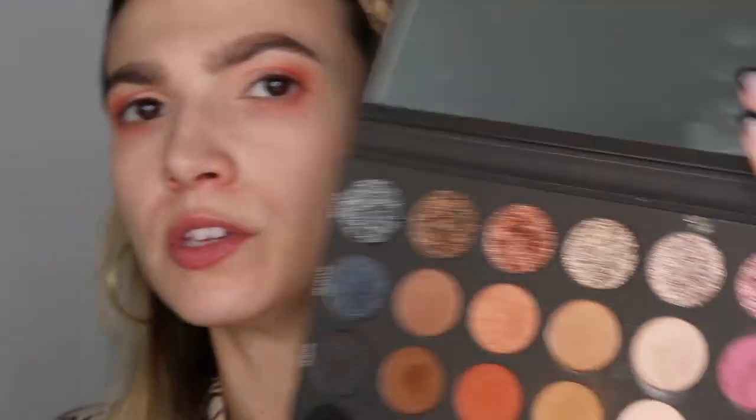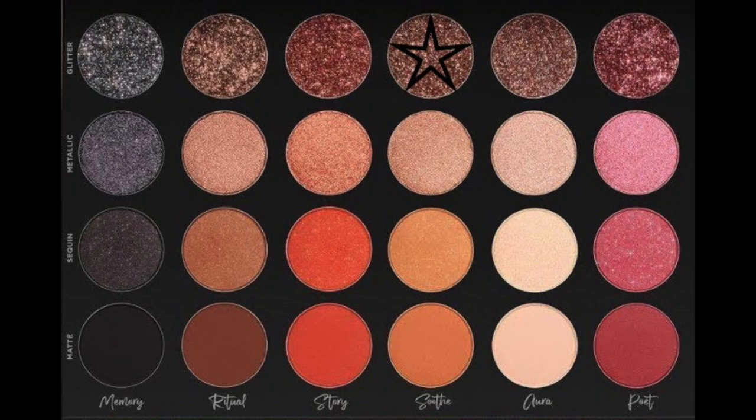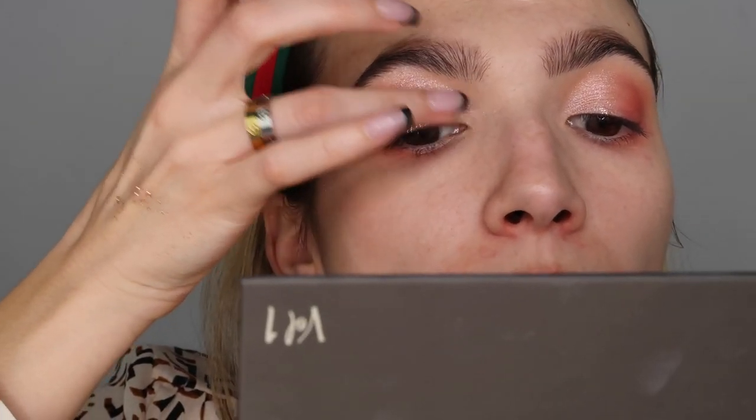I don't like it. I'm going to go into my Tati Beauty Volume One Textured Neutrals, grab the Soothe glitter on my finger, and show you the difference. Doing the same exact thing — and look at that! That just deposits it so nicely. I'm going to put this all over where I put that metallic shade.